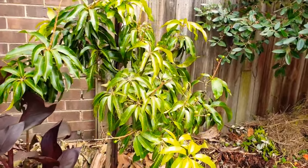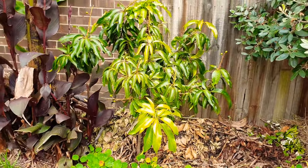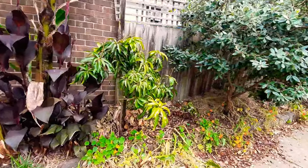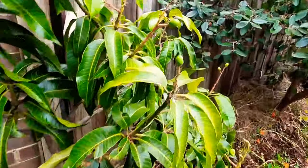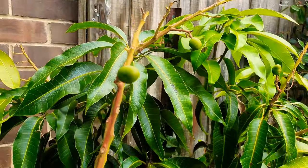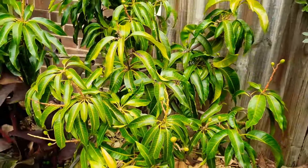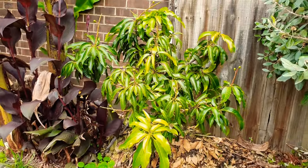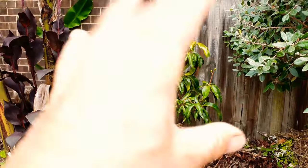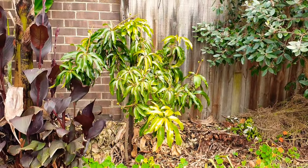The only grafted mango that has survived beyond two years is this Glen - with full protection from two garages, mine and the neighbor's, and this fence. It's got 22 mangoes on it that will probably fall, but I'm hoping to get at least two, three, four, five - after six or seven years it's been there. I got lucky with this guy, but not with the others. It doesn't work like in zone 10 where you plant a mango and bang, you've got a fruiting tree.